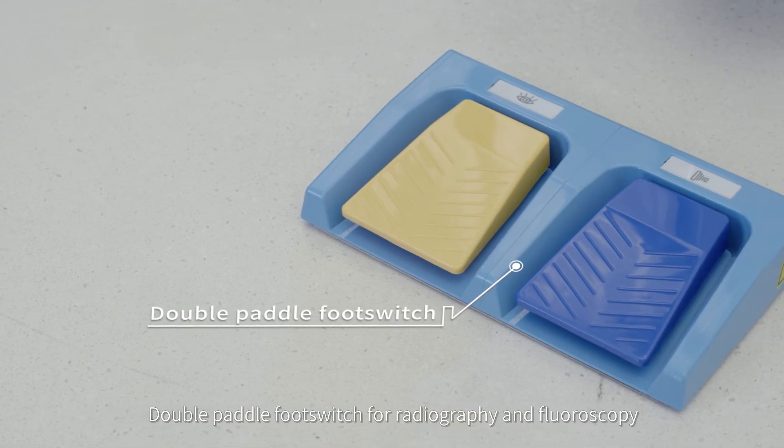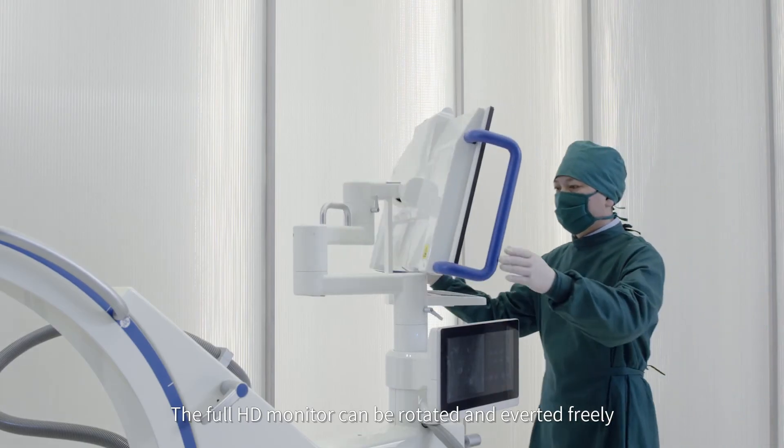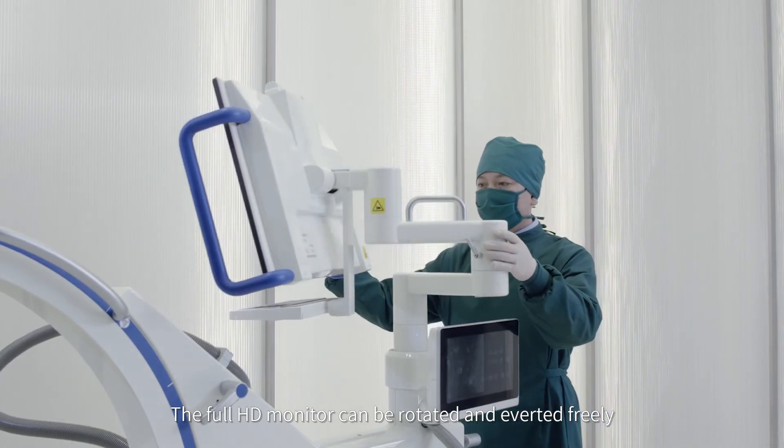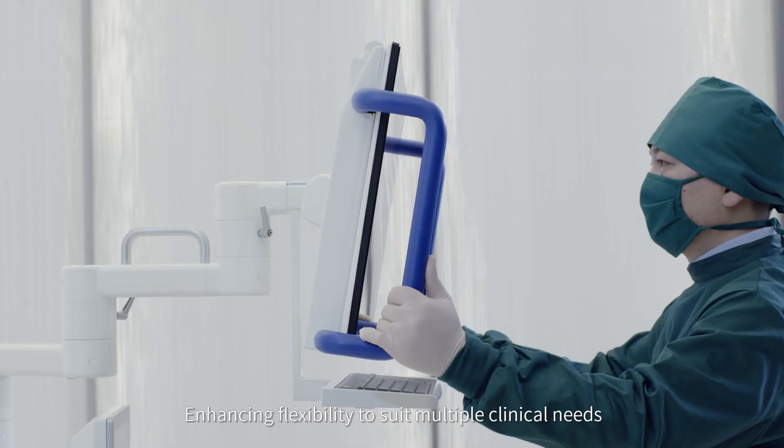A double paddle foot switch supports radiography and fluoroscopy. The full high-definition monitor can be rotated and diverted freely, enhancing flexibility to suit multiple clinical needs.